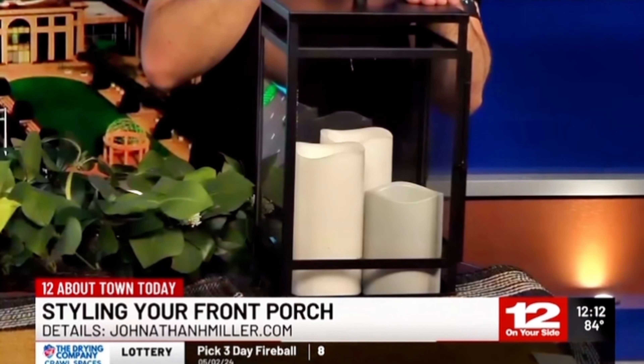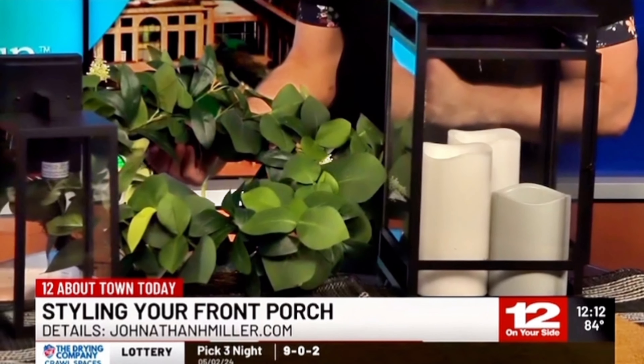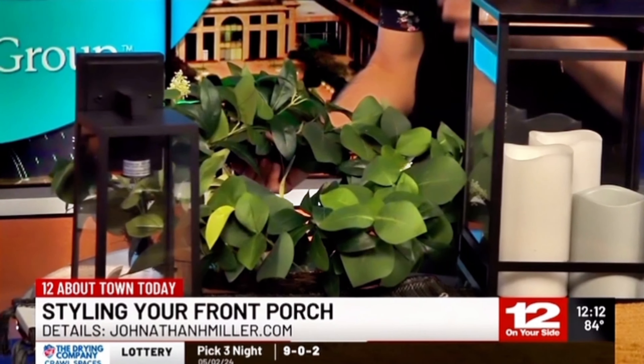A lot of this stuff comes from Target and Amazon. The pottery barn lantern is an investment piece you can use in all seasons — it just wipes down clean and fresh. Everything else is Amazon and Target, and you can find it all on my website JonathanHMiller.com — I've got a blog post ready for you so you can just go on and order what you need. One-stop shop!